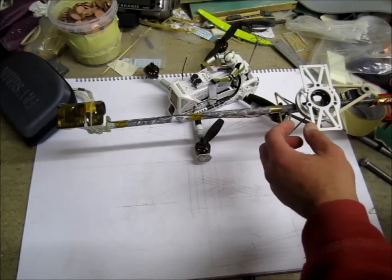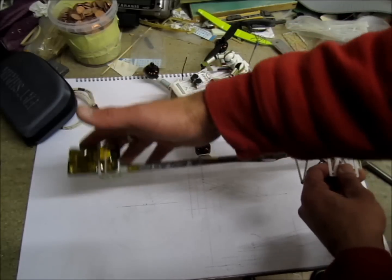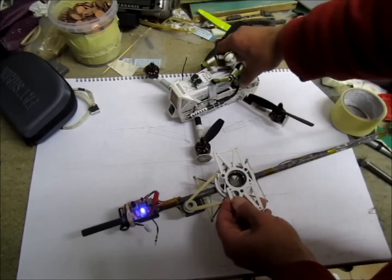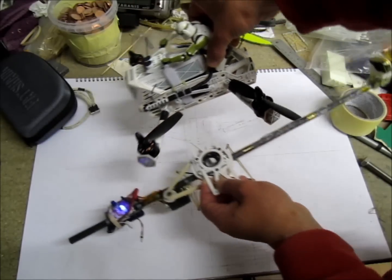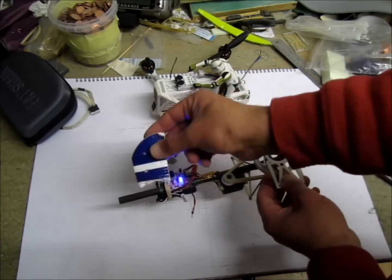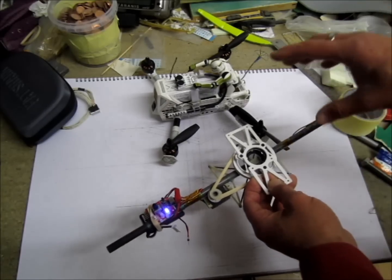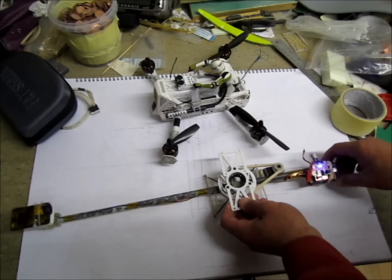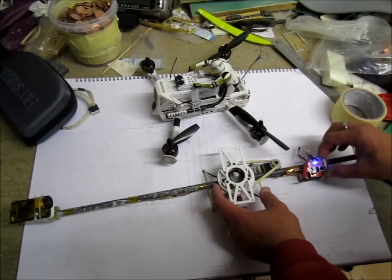When it was swinging freely I noticed some issues. If you check the video before, the first issue was air drag: as the quad was flying, the camera was always at the back. So I added a little fin from foam, and it worked kind of — there are still little bits and pieces I didn't like about that.